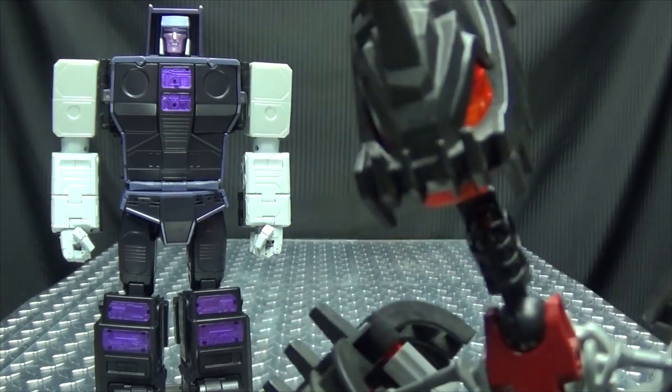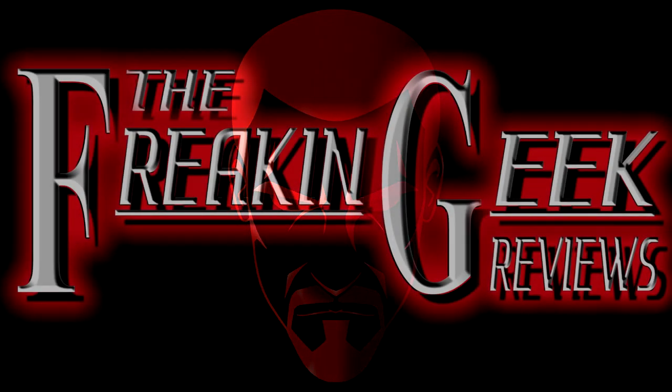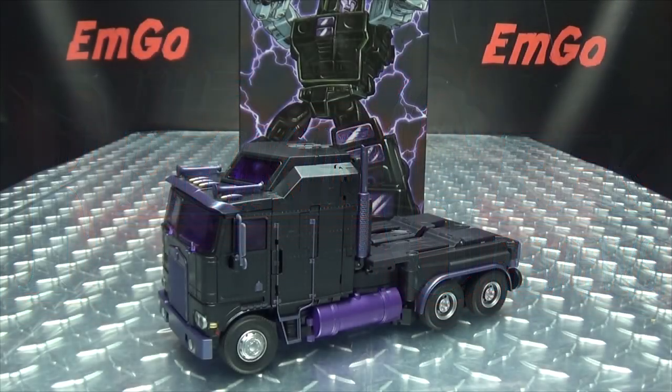When you're the Motormaster, you never need a tune-up. Hey, what's up my peoples? Emgo here, the freaking geek himself, and today we will be reviewing the X-Transbots Gravestone.